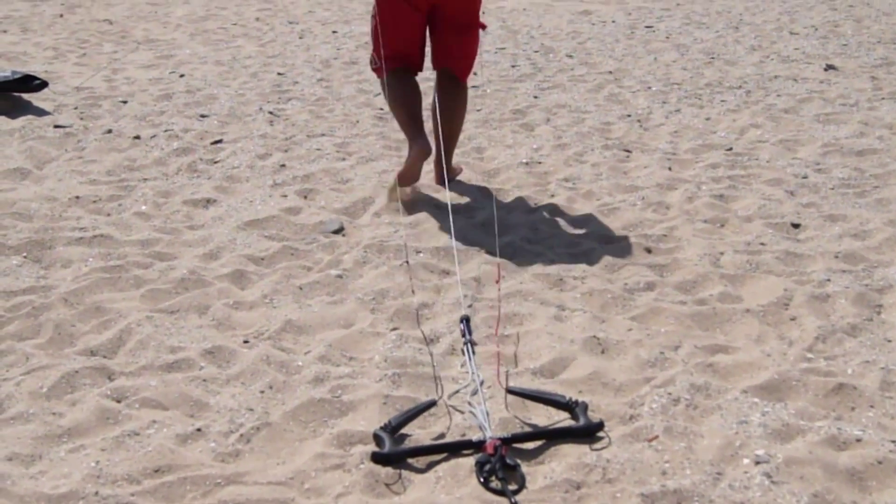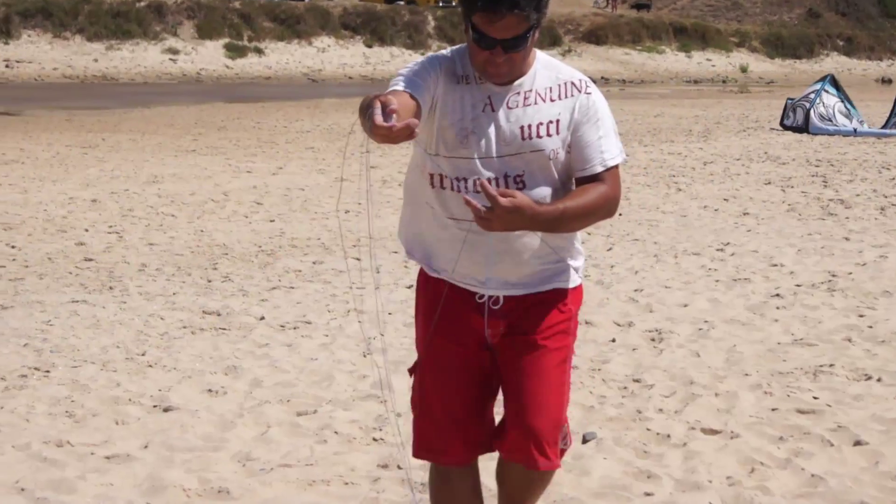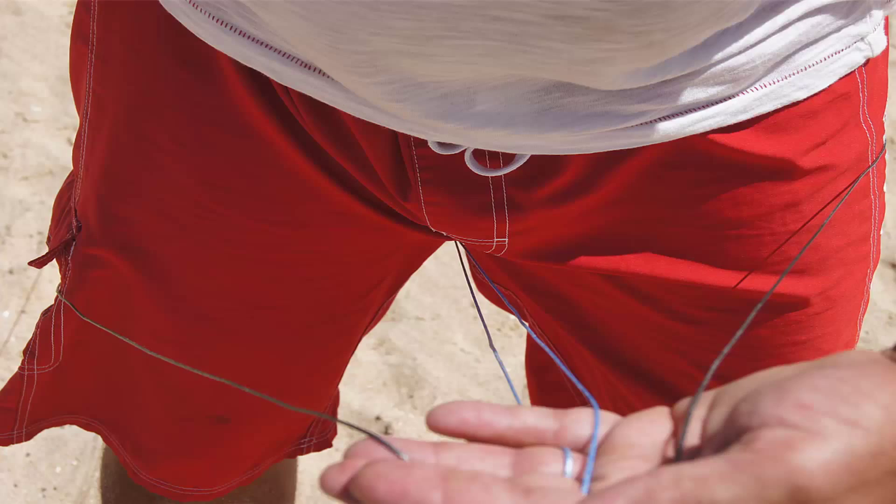As we are setting up this kite from behind, you need to reverse the bar so that when it's launched and flying, the red end will be on the left.